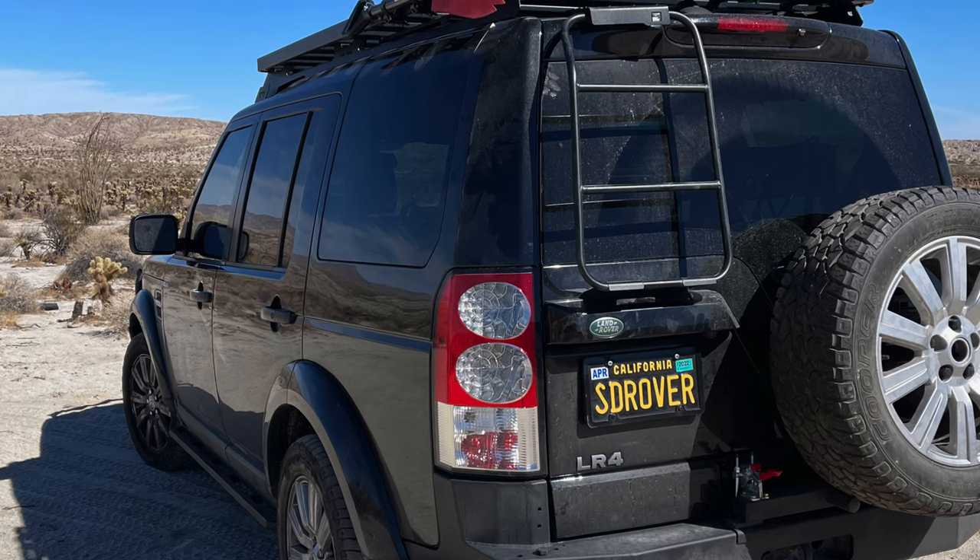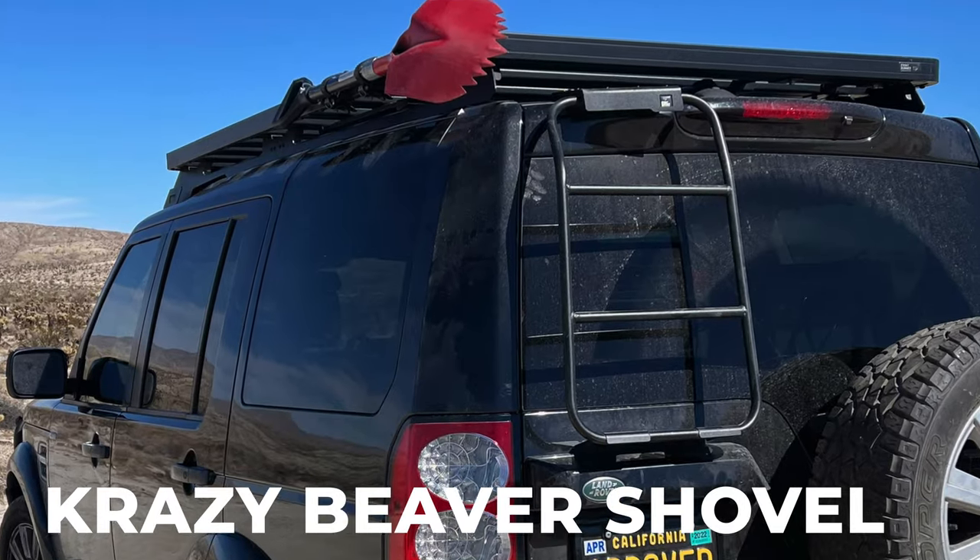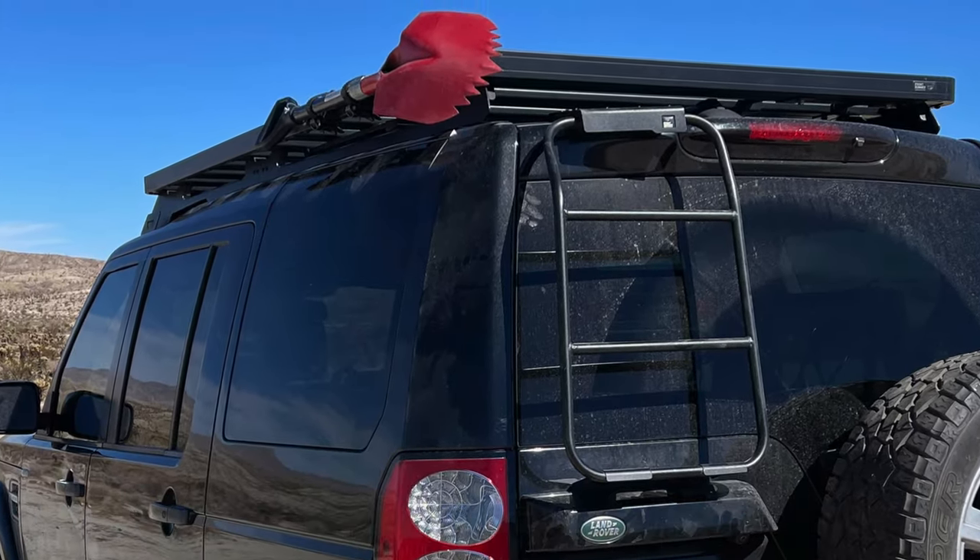Some other items I always try to carry, particularly in the desert, is a good-sized shovel — not one of those really small shovels, but one that's not a backbreaker. A shovel will get you out of a lot of situations. Probably the best and most versatile thing you can possibly get is a winch. I know that's not in everybody's budget and you've got to have a vehicle with a bumper system that will take it, but a winch allows a lot of flexibility in recovering other people or recovering yourself.